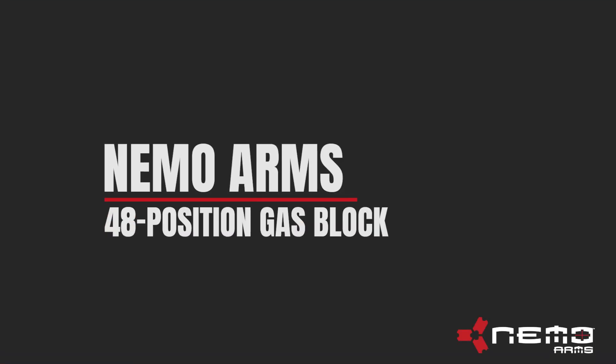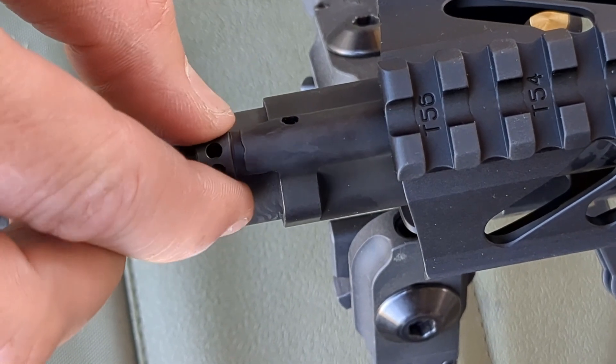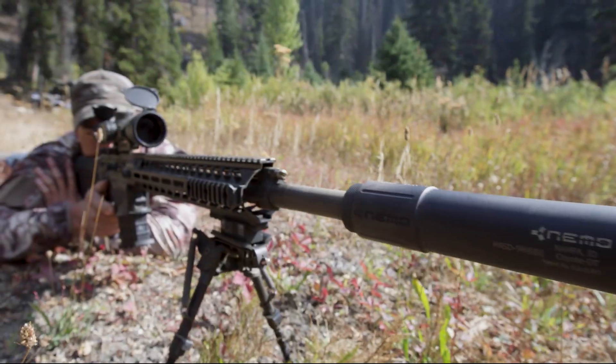The Nemo Arms 48-position adjustable gas block, found in XO and Omen rifles, allows precise tuning of gas for various ammo loads to reduce recoil or for suppressed shooting.